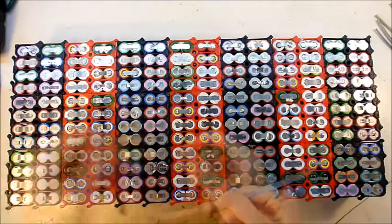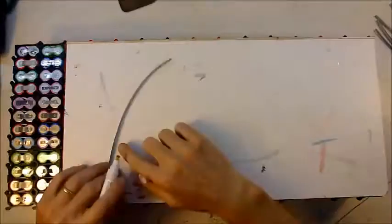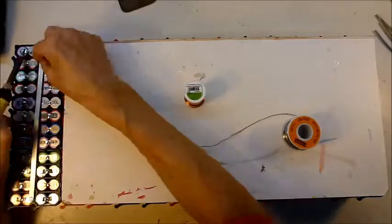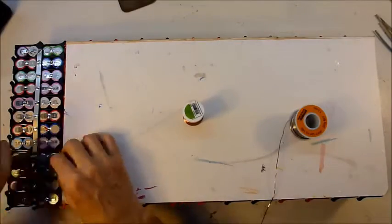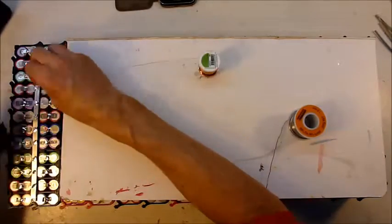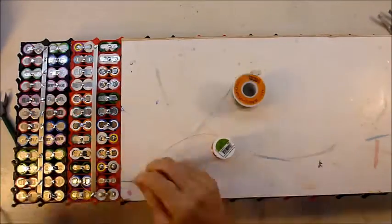I'm just going to solder up the other side of the pack. While I'm busy doing that, I thought I'd answer some questions about why I'm doing this project. Several reasons. Part of my efforts to manage my carbon footprint is to not fly, not own a car, and use solar power to run electrical stuff around the house. I've got some solar panels.